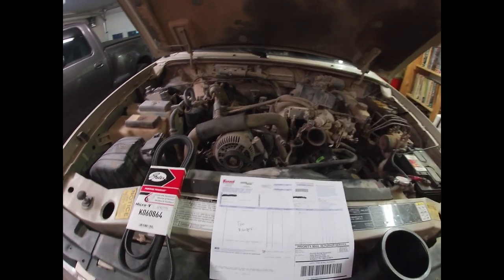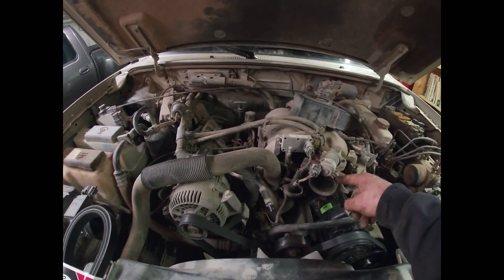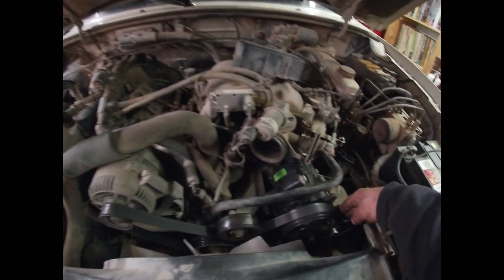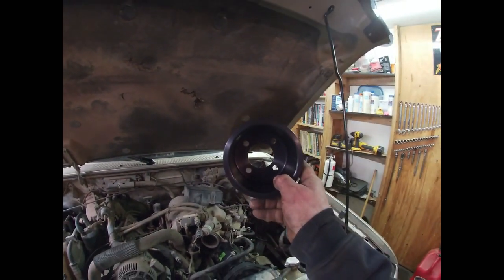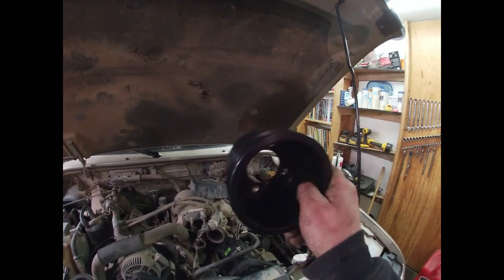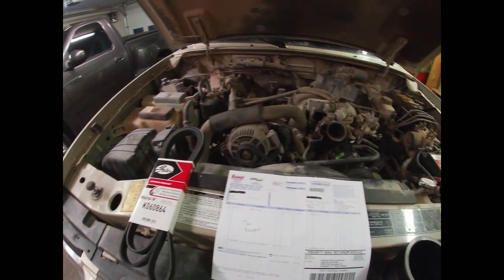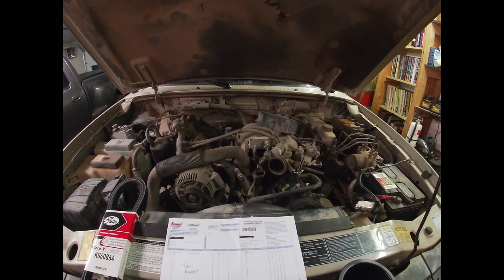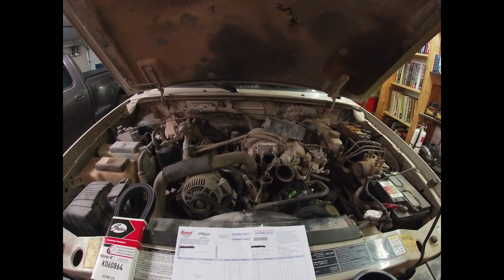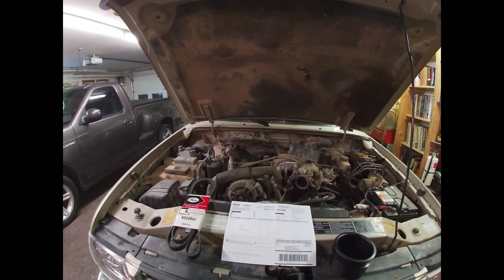So what we're going to do now is — I've obviously already removed the intake tube and the cover here to get to the intake tube clamp. We're going to take the belt off, and as you can see here, there are four bolts that have to be taken out in order to remove this pulley, and four bolts to put the new pulley back on. We'll put the new belt on and hopefully this thing will stop that dreadful squealing that has been driving me nuts for a while. So let's go ahead and I'll show you the hopefully successful aftermath.